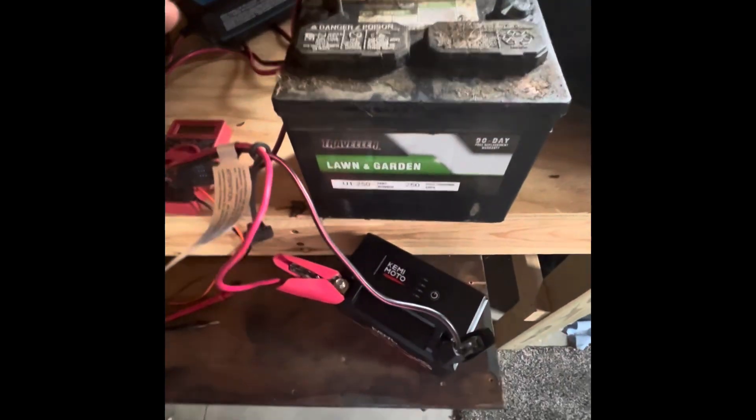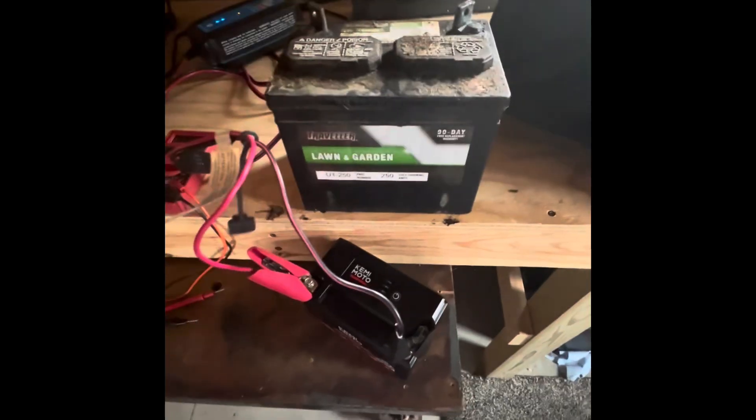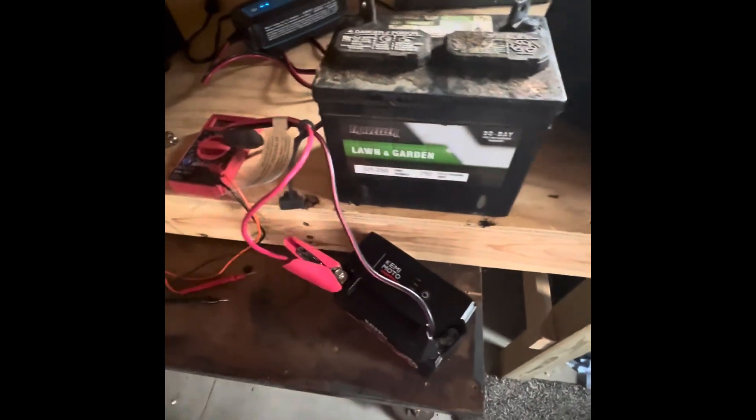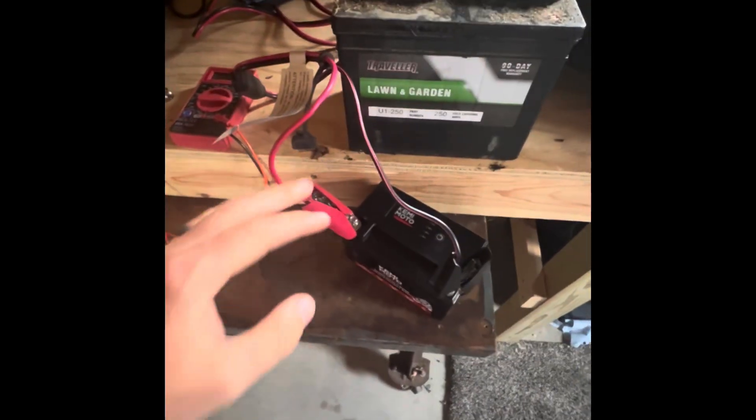This is either going to be a very good idea or a very stupid idea. This battery — this lead acid on my lawnmower — is old. It probably gave me four years of use, even if I stored it inside, out of the cold.